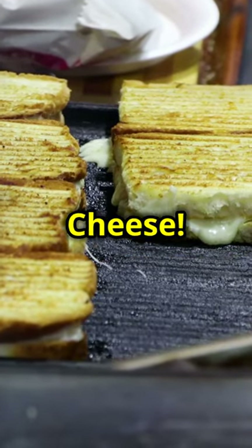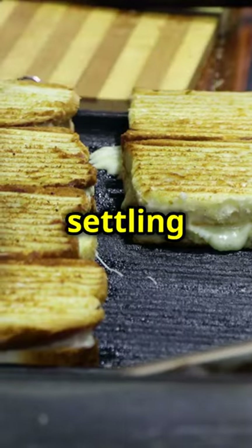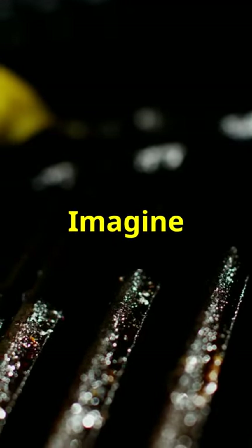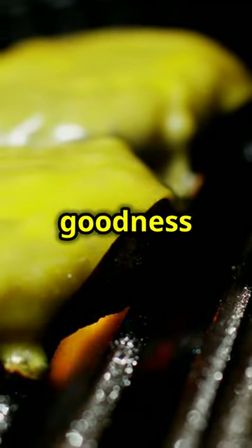Get ready for the most epic birria grilled cheese. Stop settling for boring grilled cheese — it's time to elevate your grilled cheese game and take it to a whole new level. Try this birria grilled cheese recipe that'll blow your taste buds away. Imagine the rich, savory flavors of birria combined with the gooey, melty goodness of a grilled cheese.